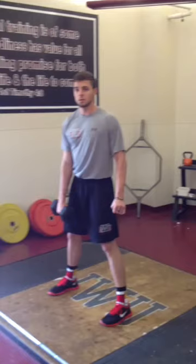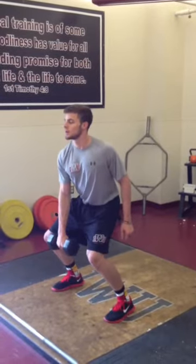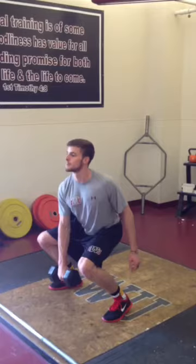This is a single arm power hang snatch. We're basically mimicking the snatch movement but instead of using a barbell we are using a dumbbell. We get our athlete to come down in a preparatory phase, hanging the dumbbell between the legs.